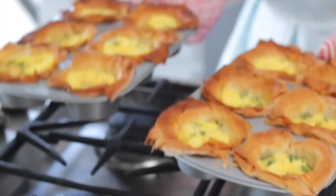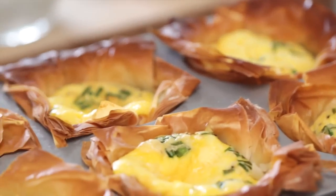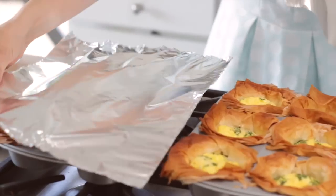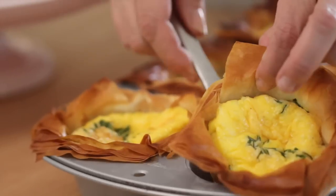Once your quiche cups are fully baked, take them out of the oven and allow them to cool. If you're doing this the day before your party, just place some aluminum foil gently on top and pop them in the fridge — leave them in the muffin tin, which is what makes this so easy. The day of the party, preheat your oven to 300 degrees, take the foil off, and pop them in for 15 minutes to reheat beautifully. Don't be alarmed if the phyllo dough becomes pliable — it will crisp back up in the oven.